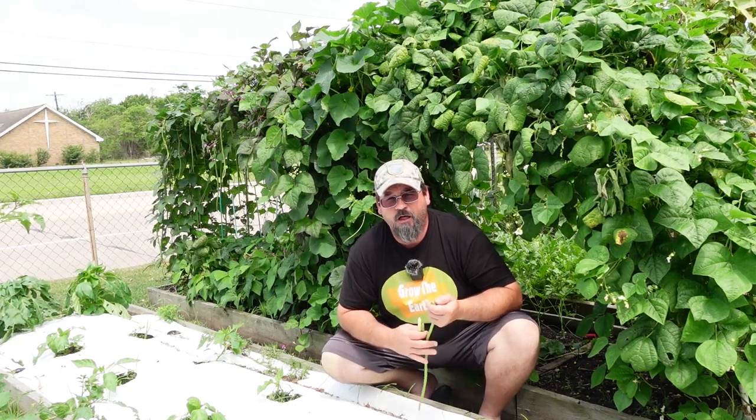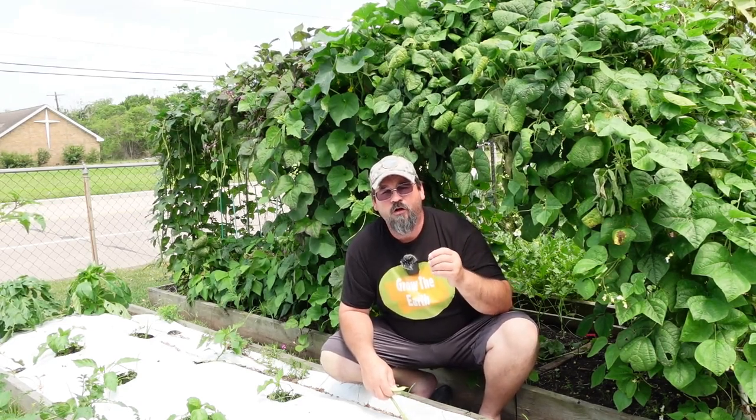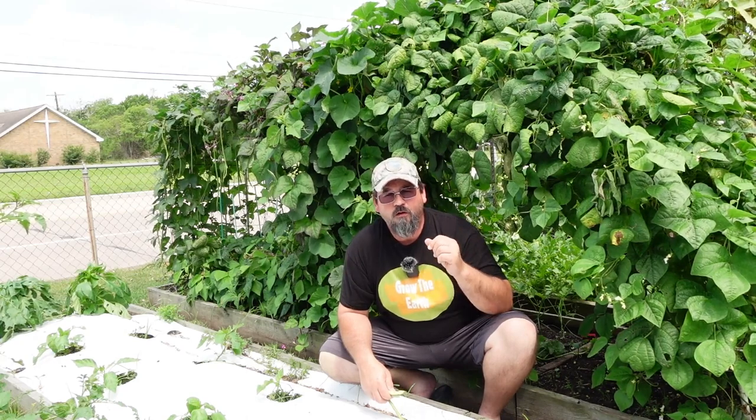Thanks for joining me today. I really like sharing this kind of information with you — please like and subscribe. Growing things in your garden is one of the best things you can do, not only for your mental health but also to help yourself have a better outlook on life because you're more connected to the earth. It also lets us connect to our creator, because just as we were created, these plants were created, and we continue to grow and flourish just as these plants do. Pray over your family, pray over your garden, and have a great day.